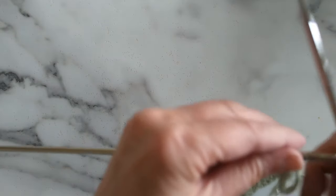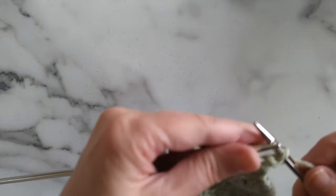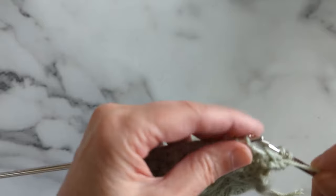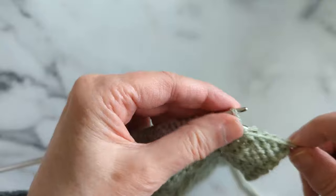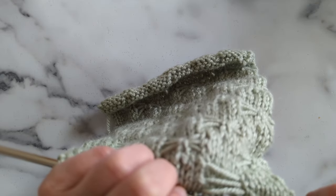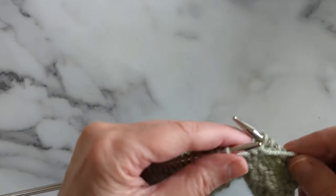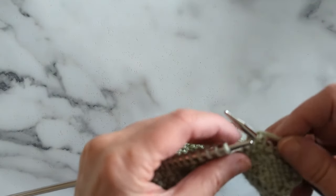Now, wrong side row. We are going to knit our edge stitch, and then we are going to purl seven — one, two, three, four, five, six, seven. And if we peek to the front, we'll see we're right in the middle area — there's two stitches on this side and three on that side, but we're working this middle stitch. What we want to do is bring our yarn to the front and kind of look at our front.